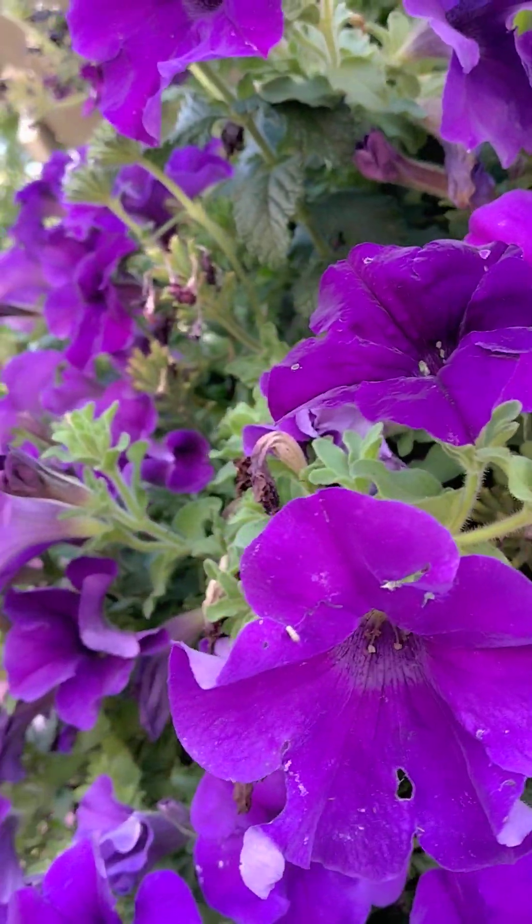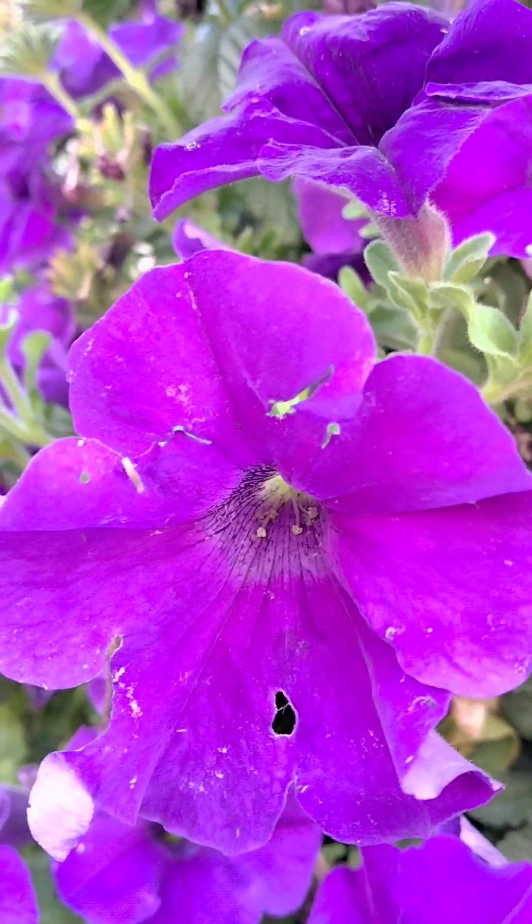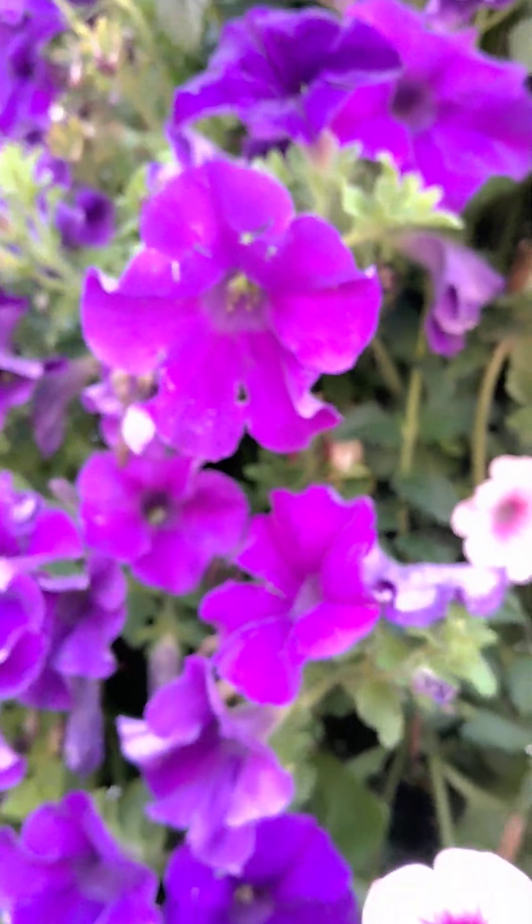And not only that, there's a little budworm right there, right there crawling around — see that little guy. So what do you do to protect for budworm?